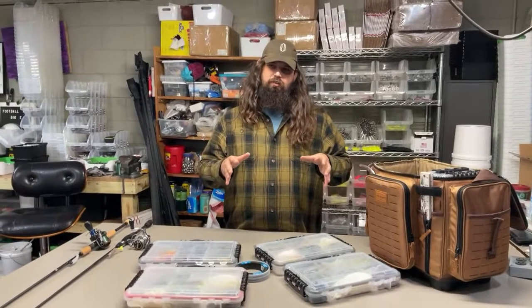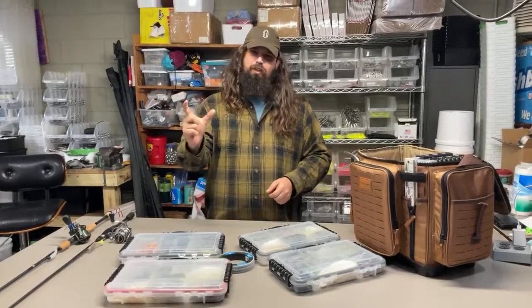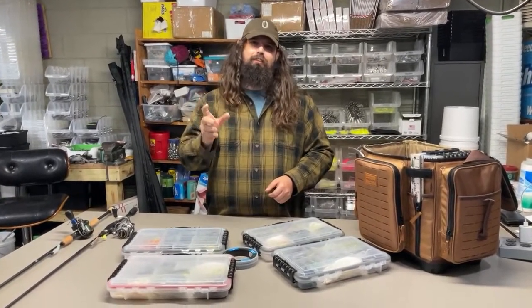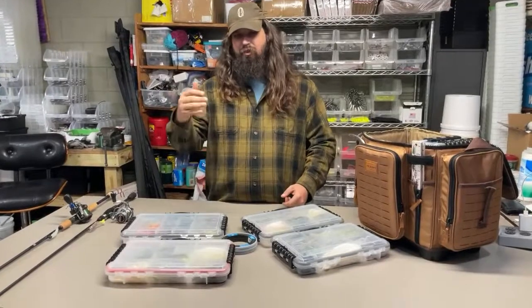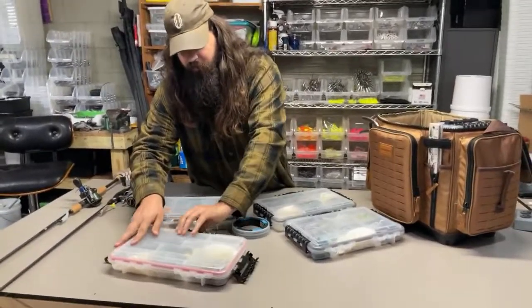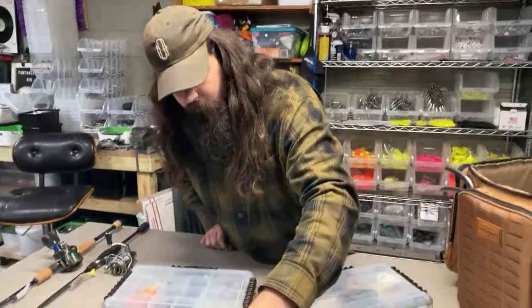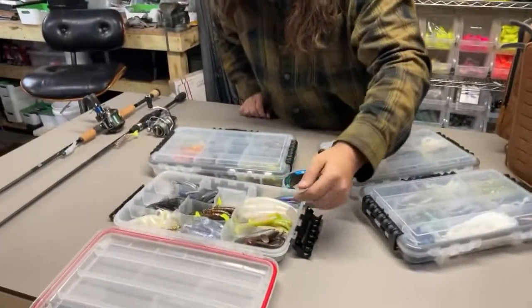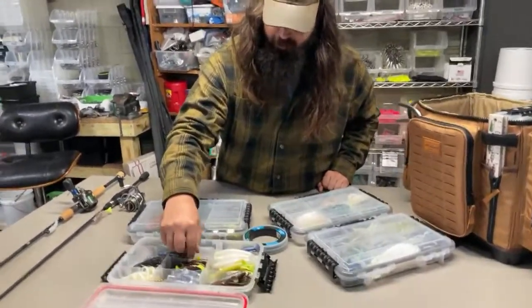You're going to run into two main water colors this time of year. In really dark, dingy, muddy water, you want to throw a bright or dark colored plastic. In crystal clear, gin-clear water, you want to throw a more natural or really clear light-colored plastic. For dark water, throw root beer with a chartreuse tail, or electric chicken. Both can catch fish in gin-clear water but won't produce half as many.